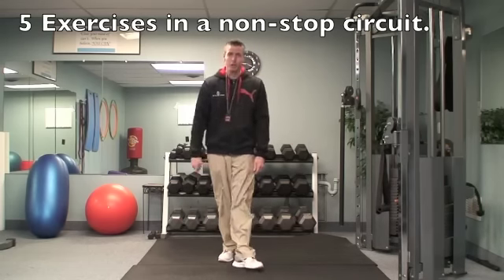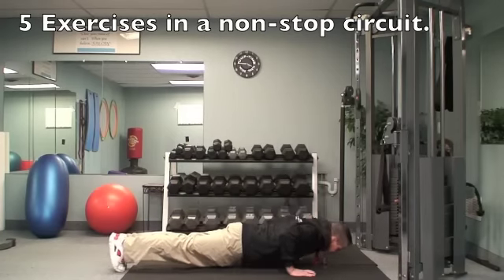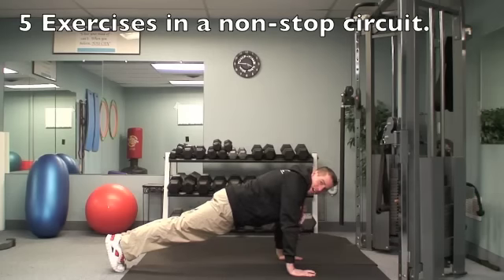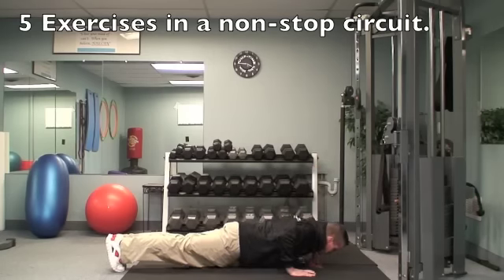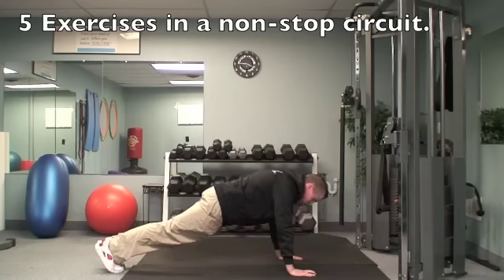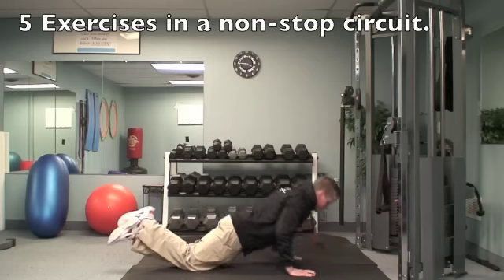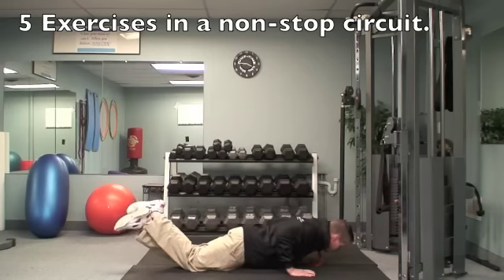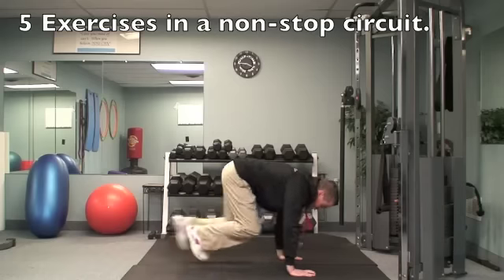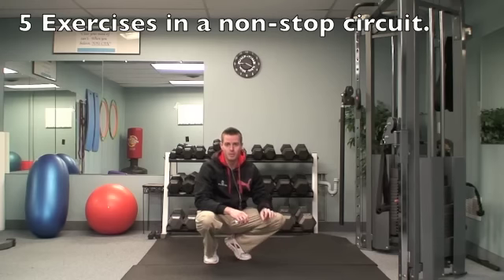Then right after that, do push-ups to failure. Back to that push-up position — bring your shoulders down as far as your elbow, then bring it right back up, keeping your body in a nice straight line. If you can't do full push-ups, just drop your knees down and do some modified push-ups. Keep your hips in line with a tight core the whole time. Go to failure — do as many as you can while keeping good form, and each weekend you should be able to beat those numbers.